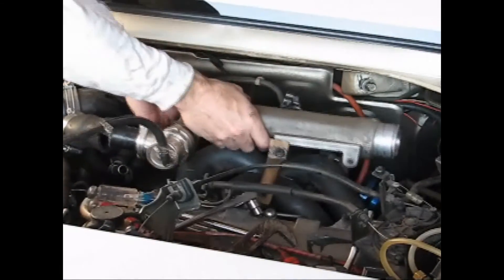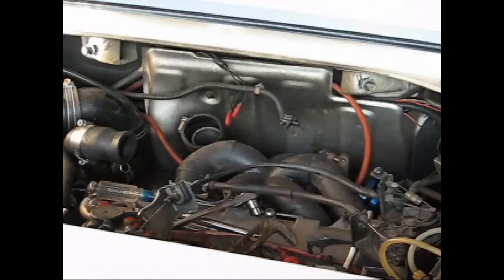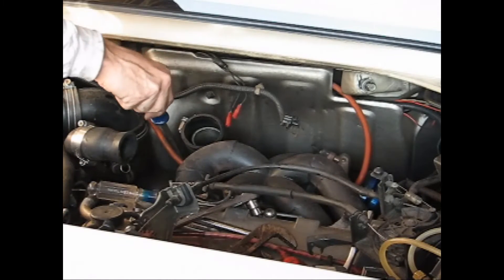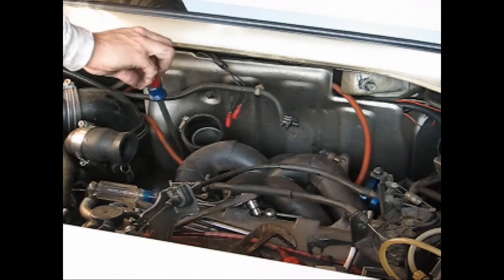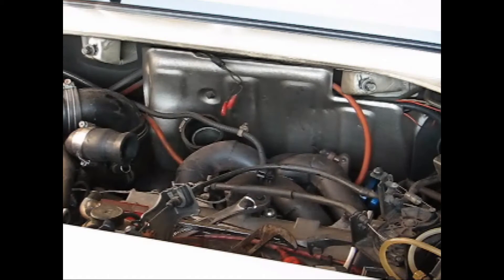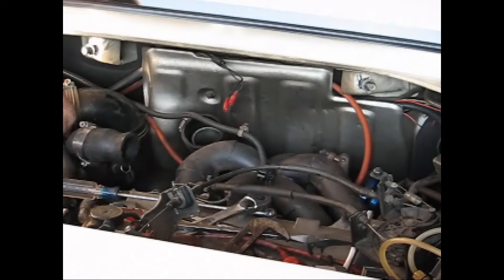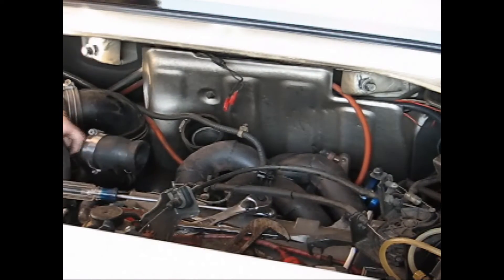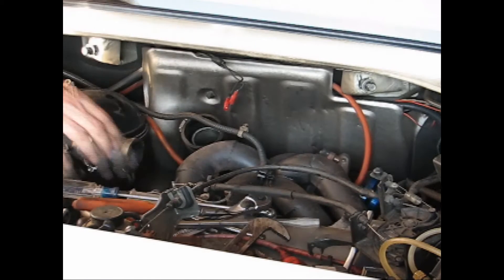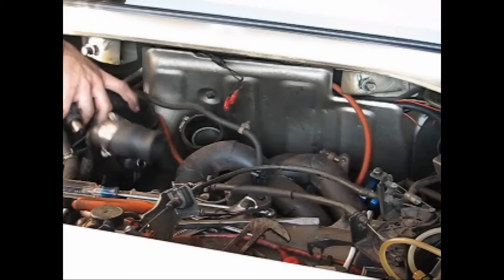Now that we've got all that cruise control stuff out of the way, let's remove the metal intercooler pipe leading from the turbocharger to the intercooler. We'll also have to remove all the hoses attached to the rubber main air intake pipe that connects the flow meter to the turbocharger. Using pliers to compress the hose clamps, disconnect the crankcase vent hose, the air bypass valve return hose, and anything else attached. Then disconnect the intake pipe from the turbocharger and flow meter and pull it on out.